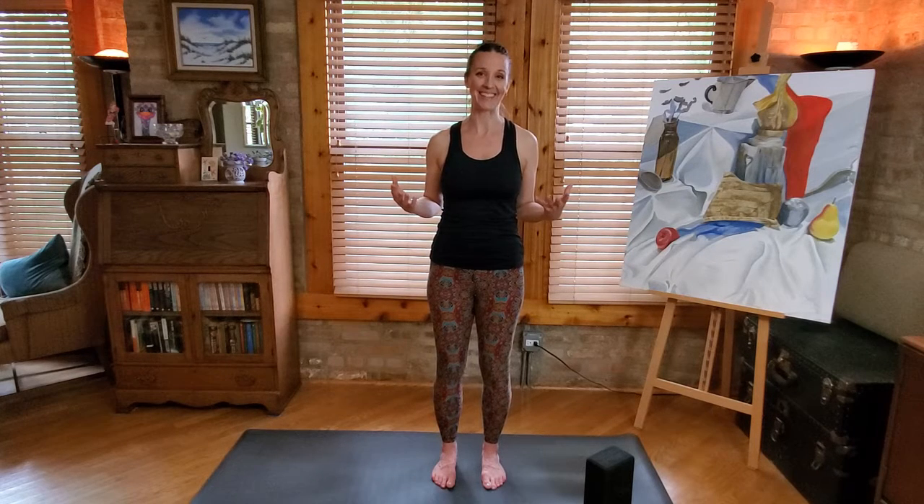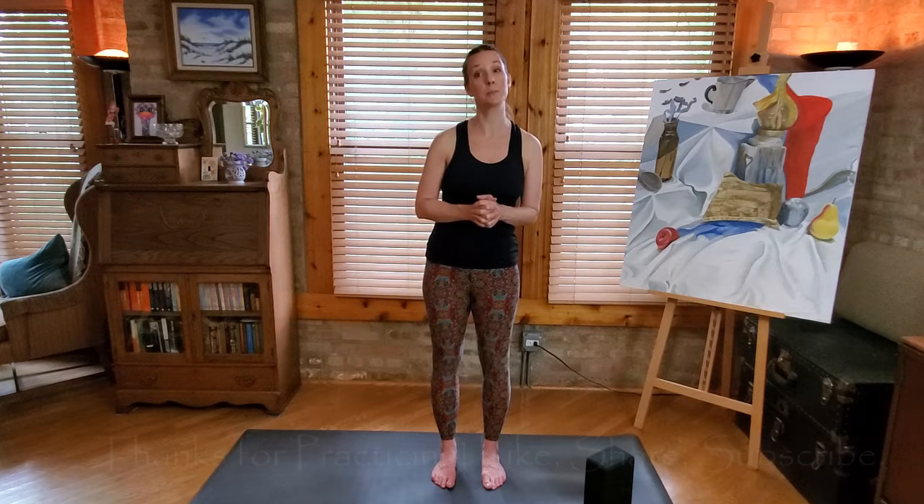Sometimes these poses get mixed into a flow sequence, so that will be coming up in future. But go ahead and practice these standing balance poses on their own so your body can start to get used to the shape and the feel. Thank you again so much for joining me for this practice today. Please subscribe and hit the notification bell so you know when the next video is going to be posted. Like, share, comment — if you have any questions, please let me know. Thanks so much for practicing with me. Namaste.